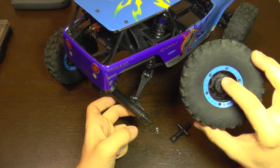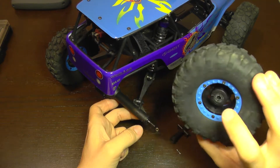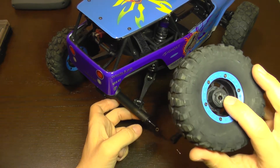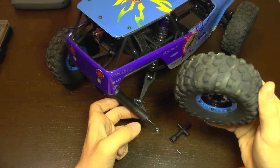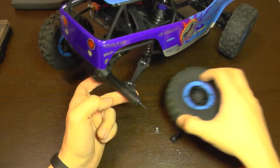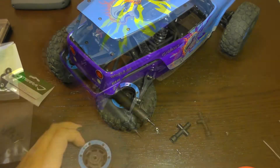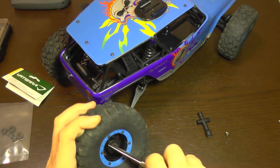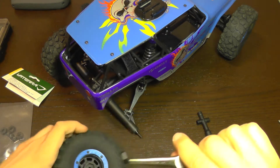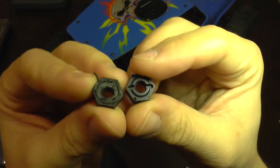In the future I'm not going to use aluminum wheel hexes, because it's better to break an insignificant piece of plastic than break your transmission. Good job there. Now I'm going to put in the replacement part — I'm going to take the old hex out and you can see it more closely.